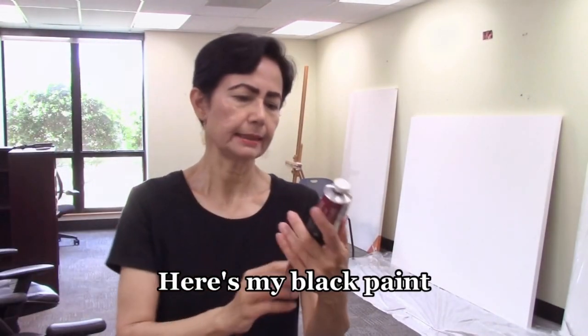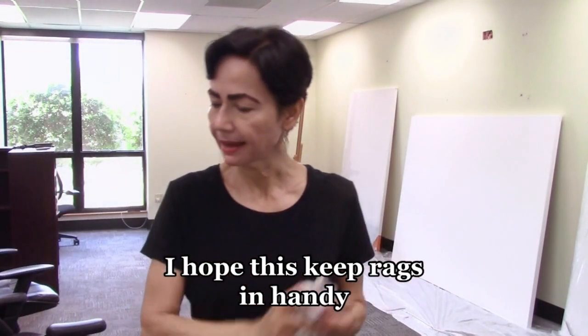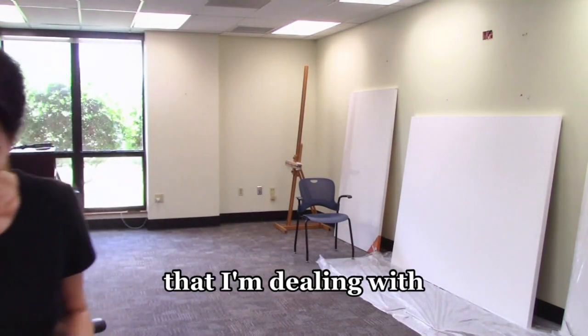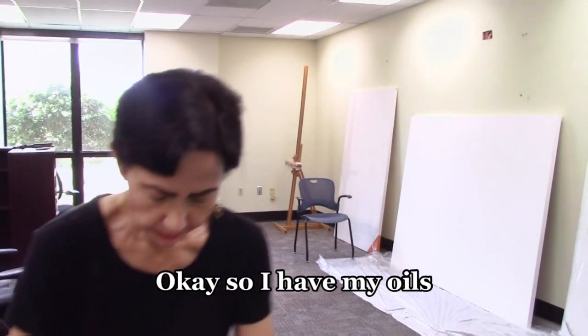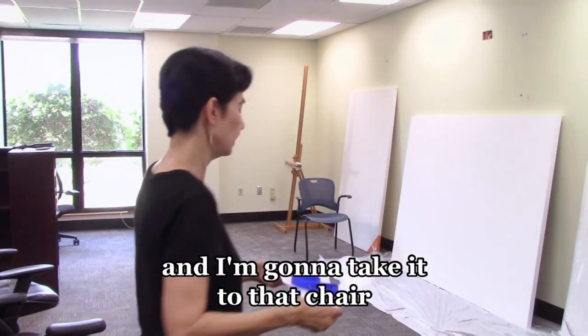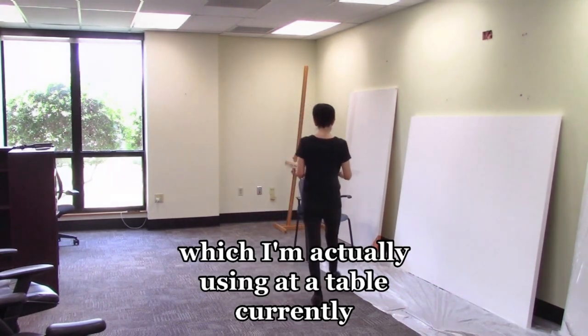Here's my black paint — it's Luca's 1862. I always keep rags handy because this is oil painting and certainly not a joke. I have my oils, linseed, and terpenoid, and I'm going to take it to that chair which I'm using as a table currently.